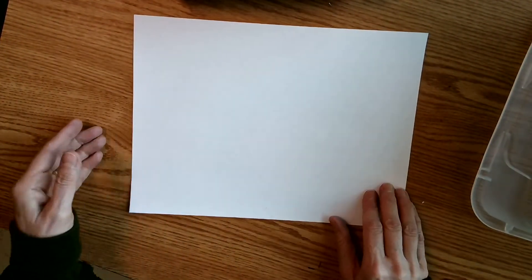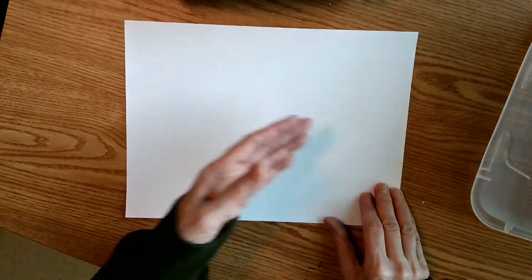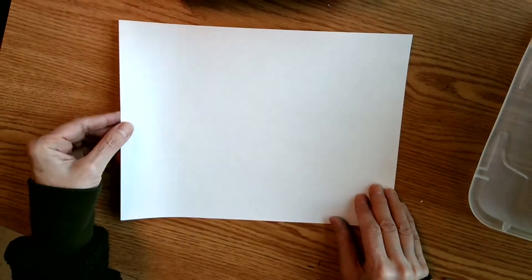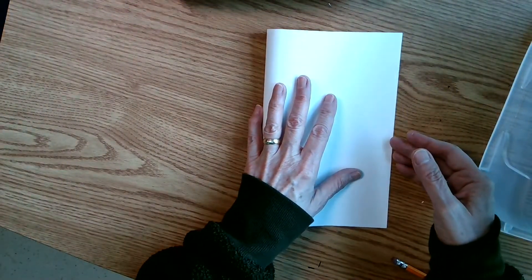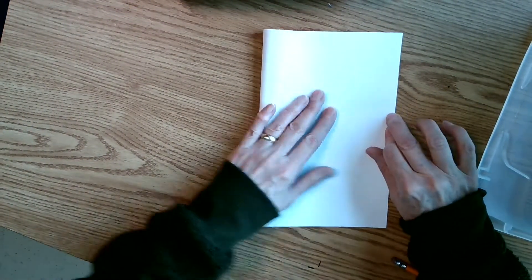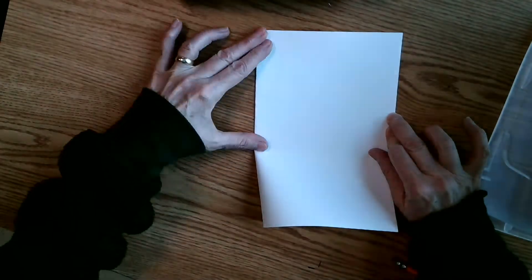We're going to start with our sheet of paper and the first thing you're going to do is fold it side to side in half like you're holding a book. So it'll be short and fat — some people call this hamburger style. I'm going to hold the middle, come straight to the middle and then go up and down.